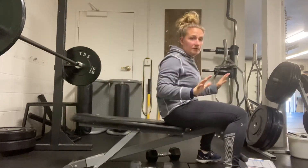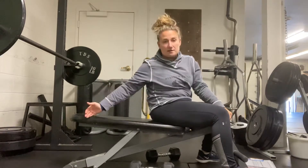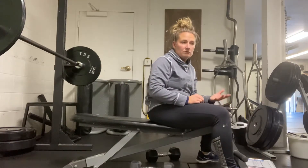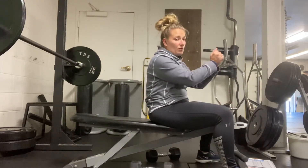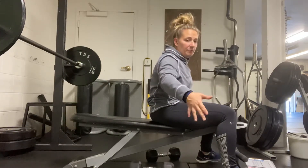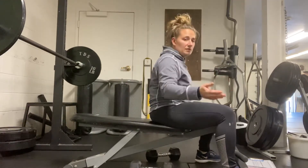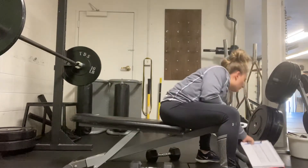As soon as they finish their rep range, bring it down and drop the dumbbells. For the spotter, stay in the same position behind them as you would on a barbell. Don't touch the dumbbells unless they're going in any direction other than up. If they're really struggling or say 'take it,' assist them in getting the dumbbells off the body — don't fling them, just assist them to bring them to the side and drop them down. First week, you're going to go eight reps.